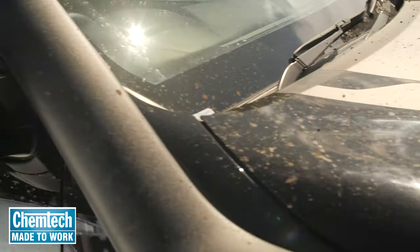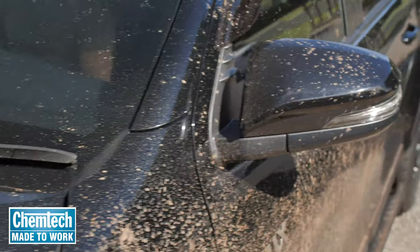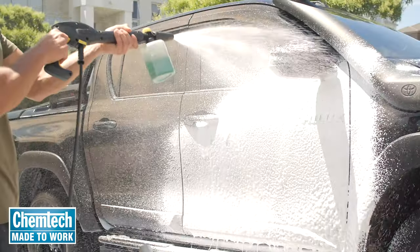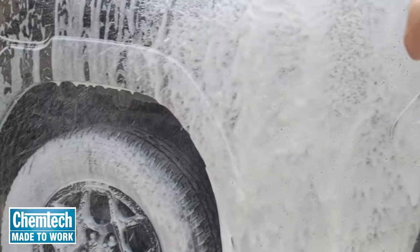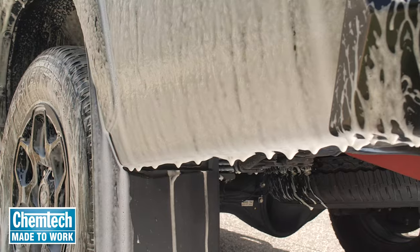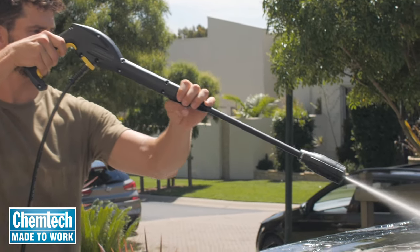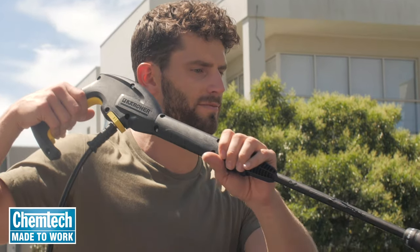Chemtech CT18 Superfoam is the pre-wash soak you can use for a deep clean on heavily soiled surfaces or as a quick in-between clean to remove light grit. There's no sponging or rubbing — CT18 Superfoam blankets your car with a rich dense foam that gently loosens and lifts off the toughest Aussie dirt, mud and grime with no risk of micro scratching or swirls that a dirty mitt or sponge can cause, and you avoid the excessive use of elbow grease.